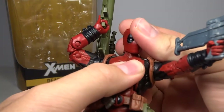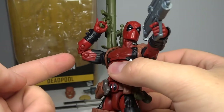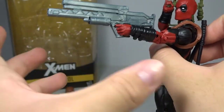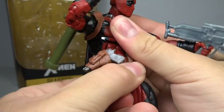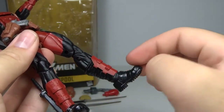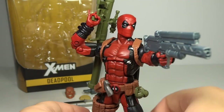Going over articulation: he has a ball-hinged neck where the hinge works great, ball-hinged shoulders with a bicep swivel, double-hinged elbows, hinged swivel wrists. The little wrist guard pieces are a softer rubber so you can push them out of the way — no issue there. He has an ab crunch, swivel waist, ball joint hips with a thigh swivel, double-hinged knees, swivel at the calf area, and a hinge pivoting ankle. Overall, articulation is completely standard for Marvel Legends, but Marvel Legends standard articulation is really quite good nowadays, so that's great.